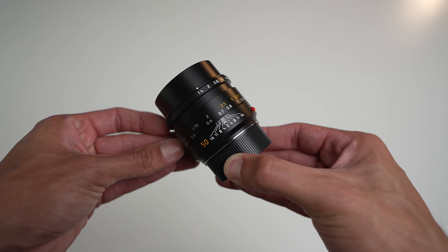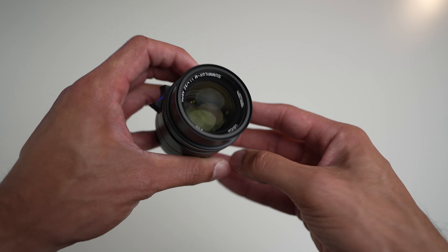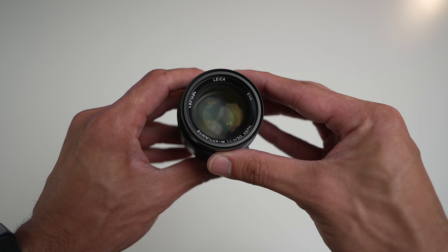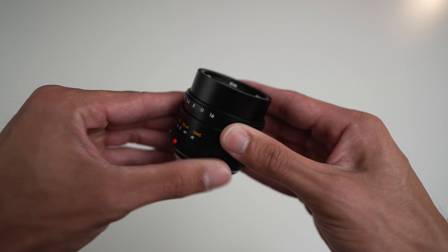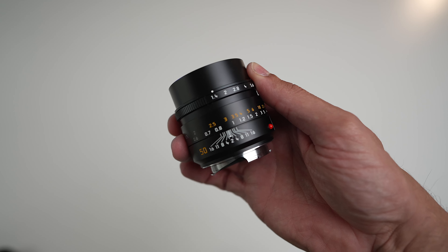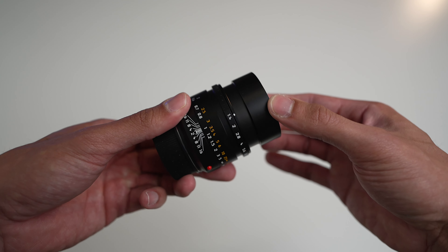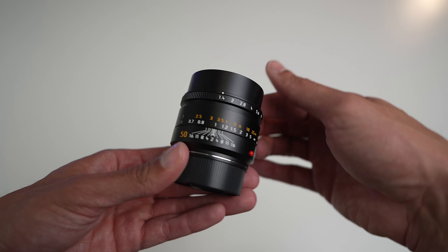With the new lens being a little bit chunkier and taller, it also has a new design that looks almost identical to the new 35 Summilux. So the 35 and 50 now have a chunkier, rounder, more modern look. Overall I'm digging it — it's not a drastic departure, still looks pretty good and feels great in the hand. It is heavier, but still for a 1.4 lens of this image quality, it's incredible. New design, new features — but what are the differences and should you upgrade?